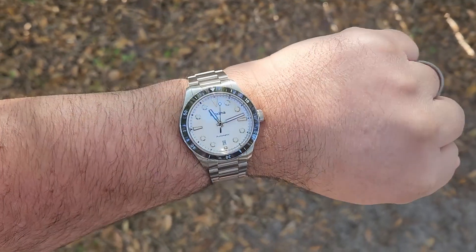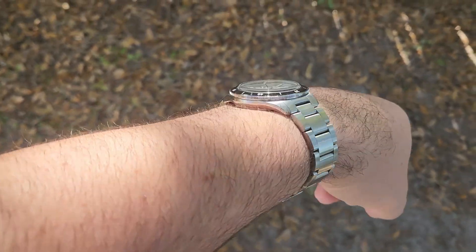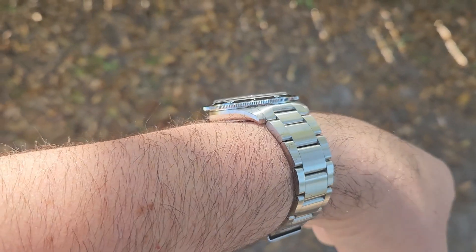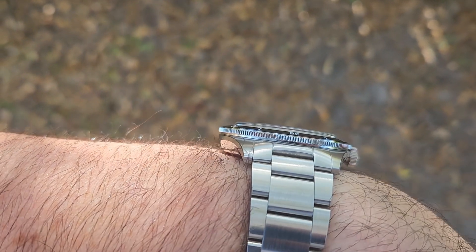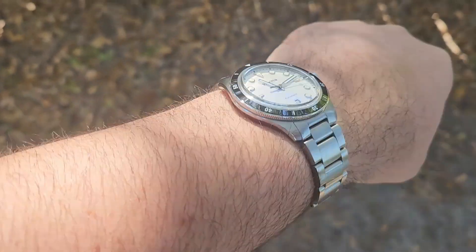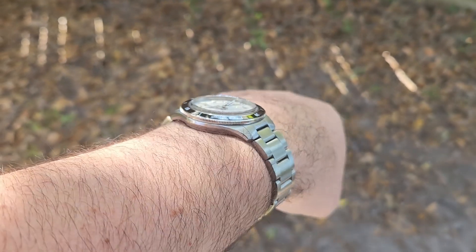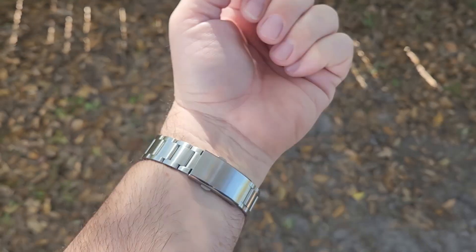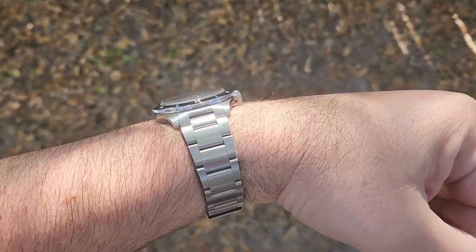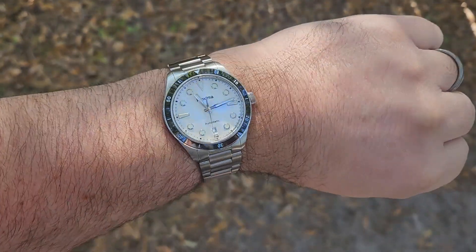Here we are on my 7.5 inch wrist, and as you can see it wears great — just a perfect size for me. I love these 39mm cases. You've got a nice undercut on the bottom side of the lugs there, and it just makes it a very comfortable case. It hugs the wrist beautifully. Very comfortable, very lightweight.